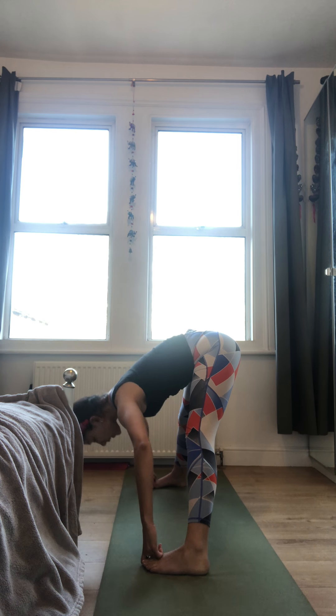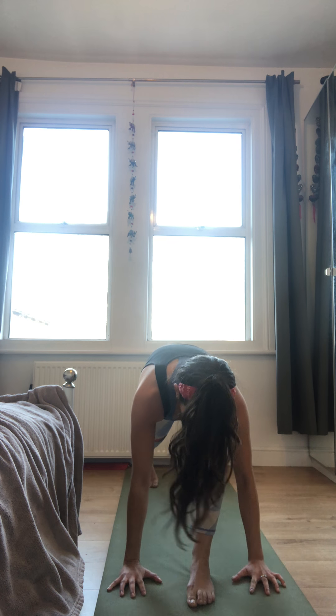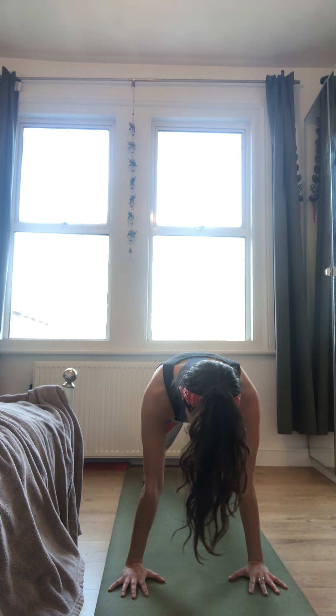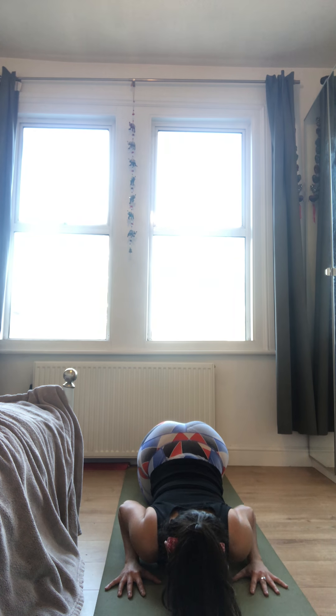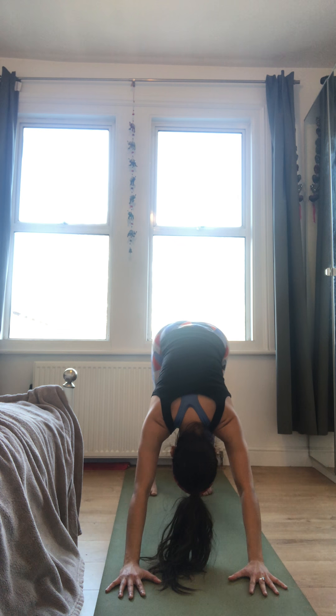Next inhale, slowly lifting up. Exhale, walk the hands back towards that left foot. Plant the hands, left foot steps back to Plank. Knees, chest and chin lowers you down. Inhale, slide yourself forward for Upward Facing Dog or Cobra. Exhale, hips up and back into Downward Facing Dog.